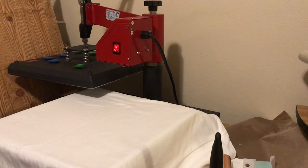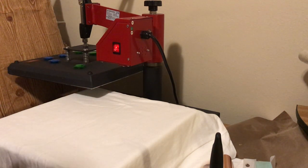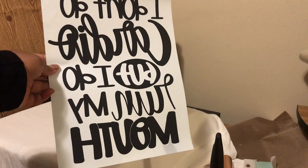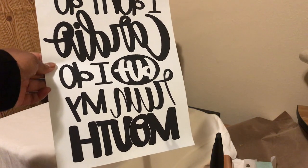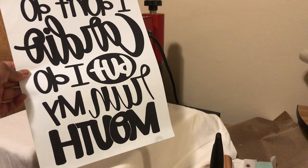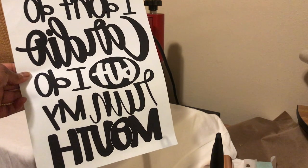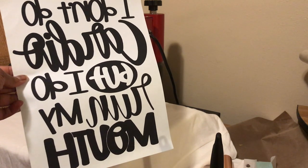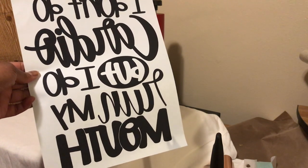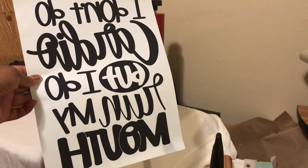This is a white Gildan shirt that I have right here. This is my transfer — the transfers are reversed; it says 'I don't do cardio but I do run my mouth.' This is a black single-color transfer that I purchased from handmadebytoya.com. What I'm going to do is press this image on the shirt, and then there is some foil I'm going to put on top of it to give it a rose gold finish. From what I gather, the transfer acts as a glue or adhesive that helps the foil adhere to the shirt.